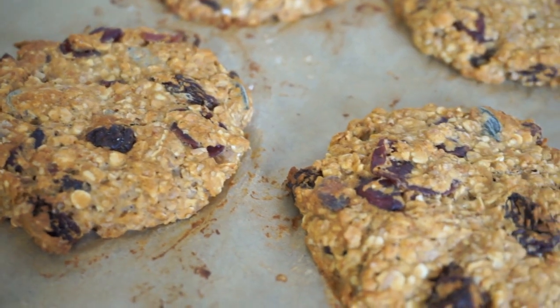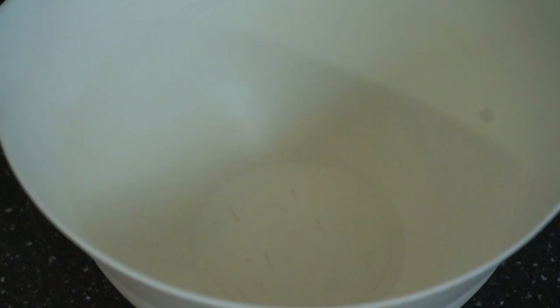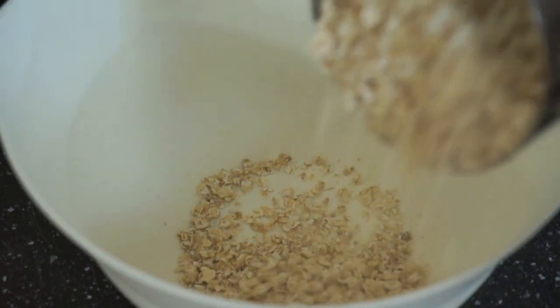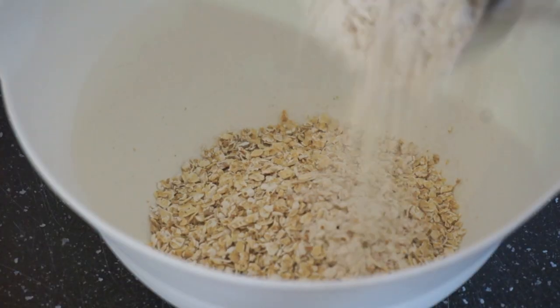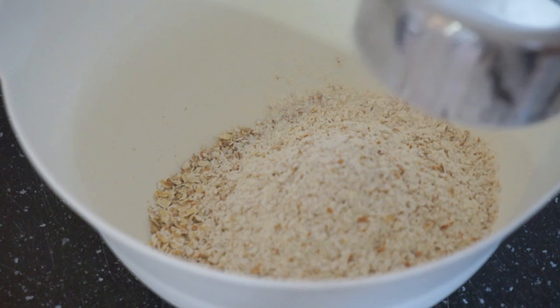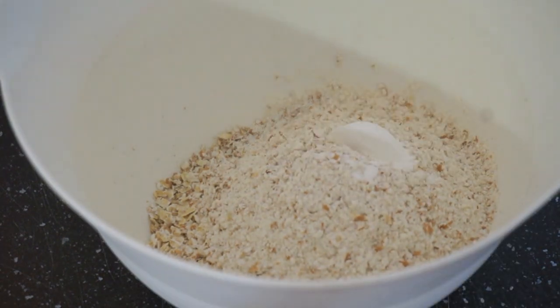These are perfect to take with you to school or work or on a hike, or anywhere really — they make a great snack. They're delicious, they're made with whole plant foods, they are free of oil, and no added fat. So let's just stop talking and start doing. We preheat our oven to 180 degrees Celsius or 356 Fahrenheit, and then we put one cup of oats in a bowl with one and a half cups of whole wheat flour and also two teaspoons of baking powder.